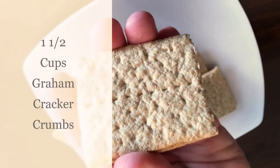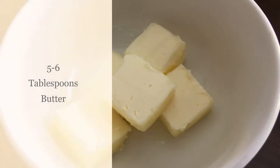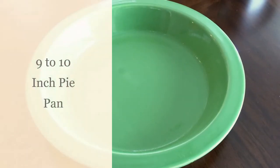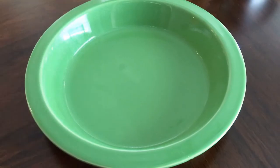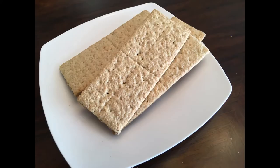You need graham cracker crumbs — of course — a cup and a half. Five to six tablespoons of butter, we'll talk about that later. Three tablespoons of sugar; some recipes call for more, but three is what we like. A nine to ten inch pie pan. And then there are some extra tools — secret weapons — for making it hold together well.